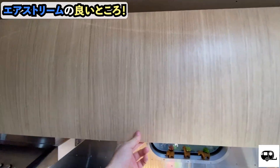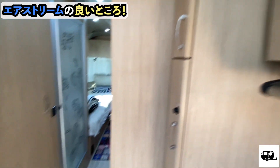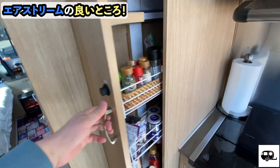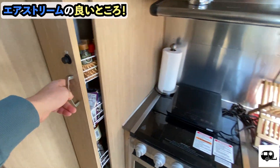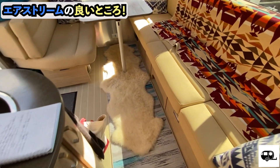The storage fits a surprising amount. Here is where we keep dishes and such. Below there's more storage, and here too — storage everywhere. There's so much storage space, it's really great.